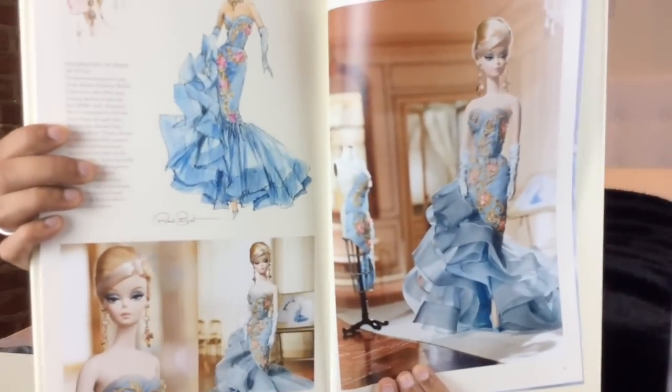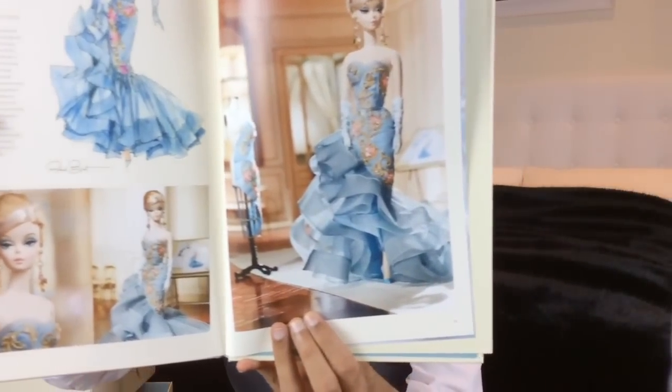Let me quickly show you what I'm talking about in the book that I bought. Look at that — I mean, you guys, are you dying? How gorgeous is that photo? I'm having heart palpitations just looking at this. Oh my God, she's so pretty.